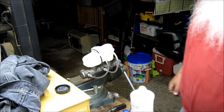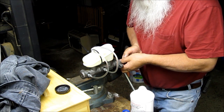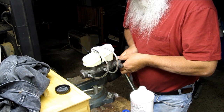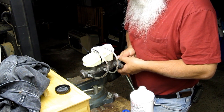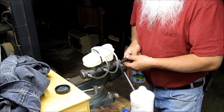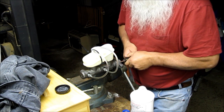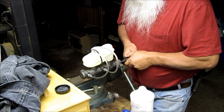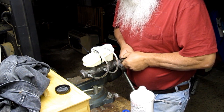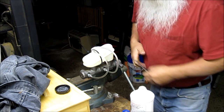I'm bench bleeding this master cylinder for my '92 Bronco. Get the air out before you put it on the car. It says to wait 10 seconds between the strokes. Get all the bubbles out. It looks like it's getting better.